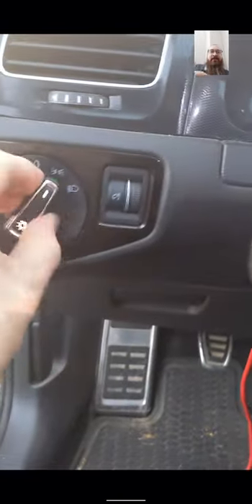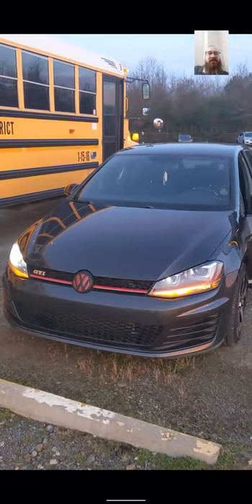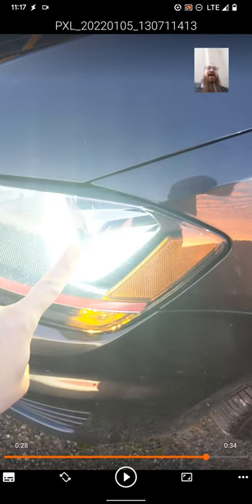This is the turn signal mod for the Mark 7 or MK7 GTI — 2016 is what I have. This is the mod where you turn on the parking lights and the indicator lights come on. Those are the blinker lights, and when you turn on the blinkers they go on and off. I made this video so you can play it in the background as you do the mod in OBD11, because switching back and forth gets difficult. So that's the whole goal of this, and this will be just the blinkers.